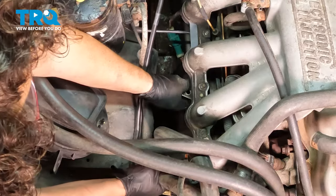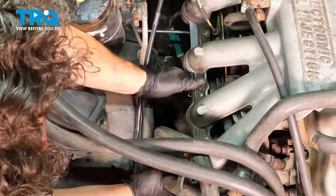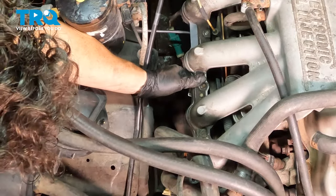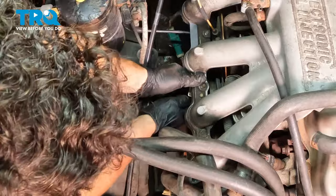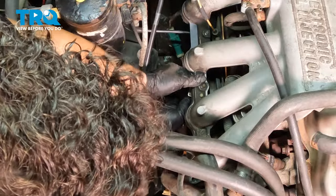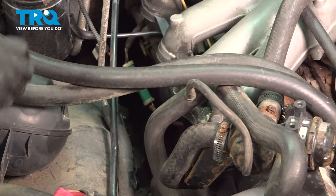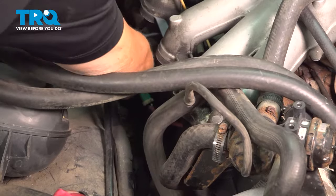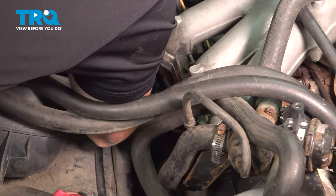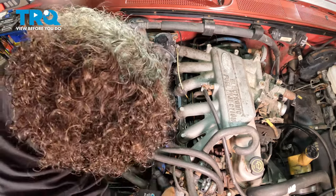Line up the emission tube on the studs below that feed the upper intake and attach it to the lower intake — that's where the washers and nuts go. Start by hand — there are two total. Use a half-inch or 13 millimeter socket to snug those right up.